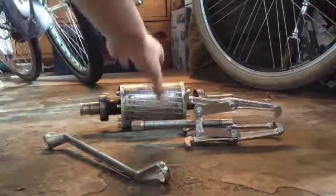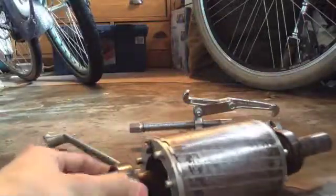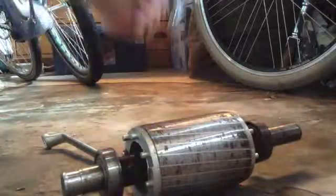Hello Youtubers, in this video I'm going to be pulling out these bearings with a bearing puller.